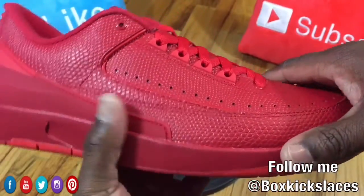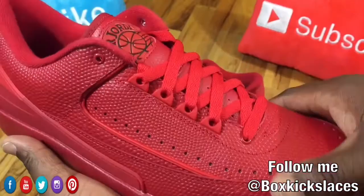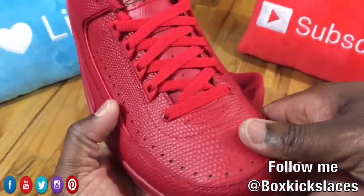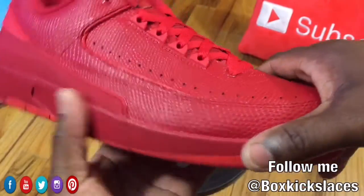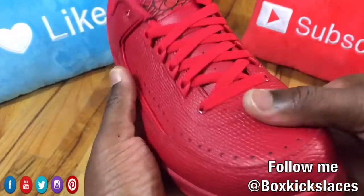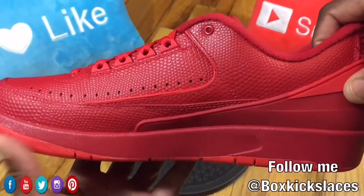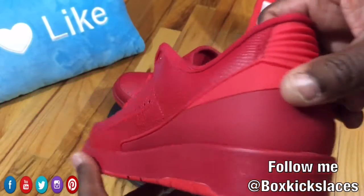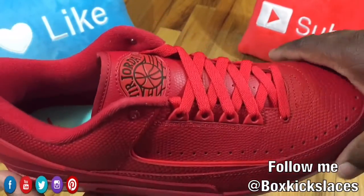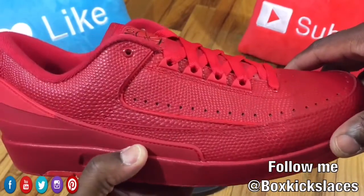I have to say I'm still on the fence with this actual sneaker. The materials are definitely nice. Like I said, it's an all-red sneaker, so this will definitely get some use, but I'm not 100% sure how I feel about the Jordan 2 Lows. Definitely leave your comments below — let me know how you feel about the Jordan 2 Lows. We haven't seen a Jordan 2 Low in quite some time, but a red sneaker can definitely make or break a deal.